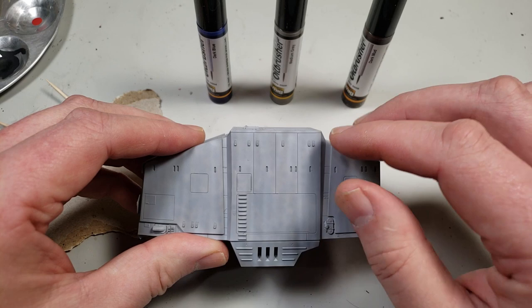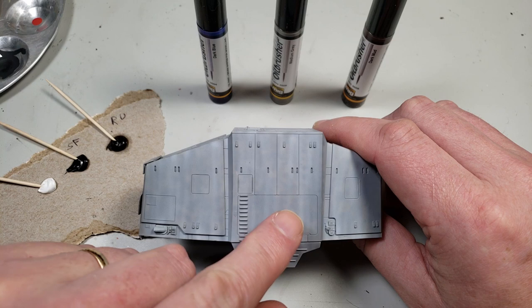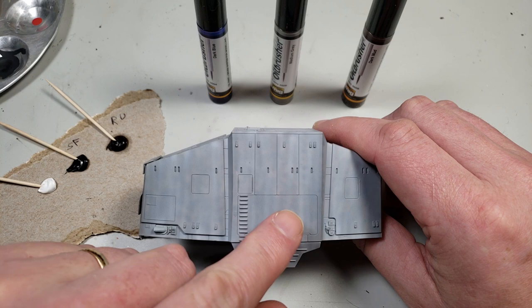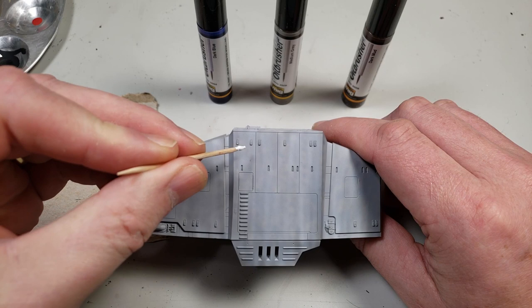Generally what happens is I let the first section I do kind of inform how that will work. This surface has not been gloss coated — there's no clear coat over it, just the lacquer paint. So it's a little bit satiny, leaning more towards flat than gloss. To make the application, I try to do smaller dots rather than really large dots.